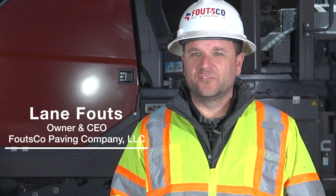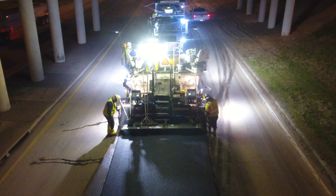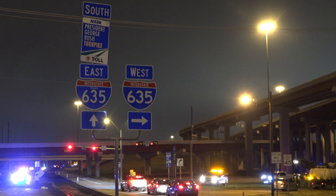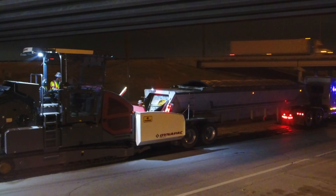Falsco Paving Company is a general contractor focusing mostly in asphalt paving. This current job is an extremely high traffic area. We work at night, so this allows us to perform this work with little impact on the traveling public.